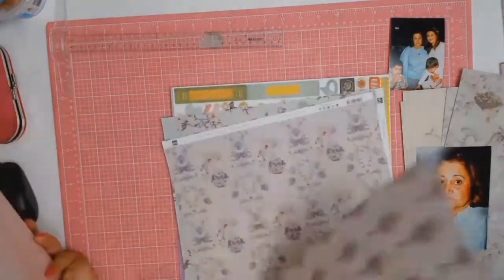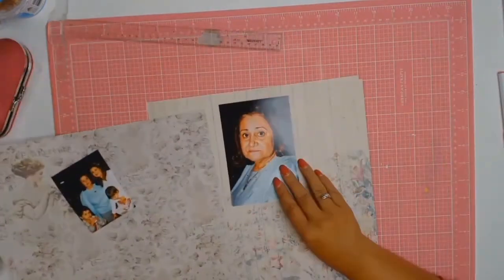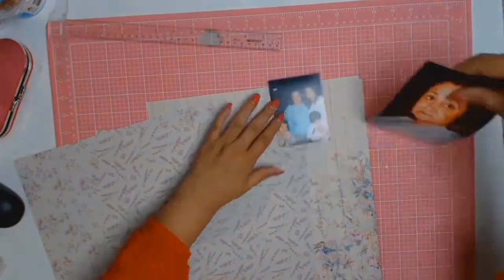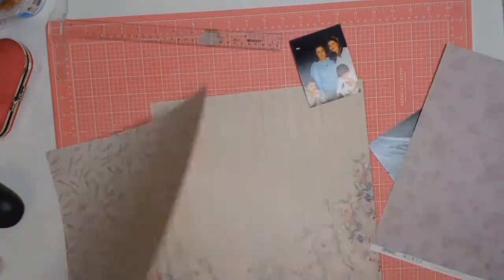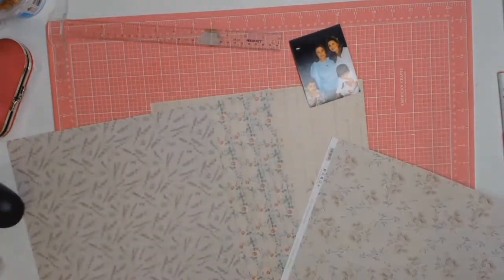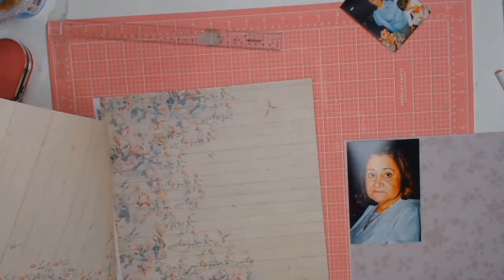The first thing I did was I went through my stash of papers, trying to find papers that went well with this photo of her, as well as photos that I thought would represent her. I was mainly looking for flowers and purples and lavenders because mum loves lavender — it's her favourite plant, it's her favourite perfume. You buy anything with lavender smell to it, she's going to love you.